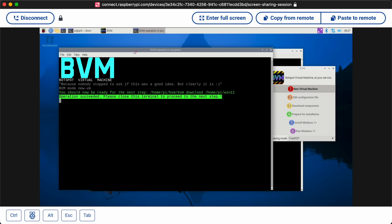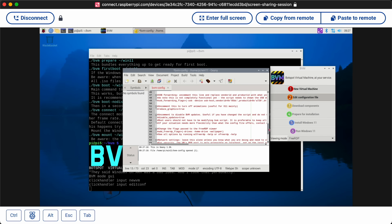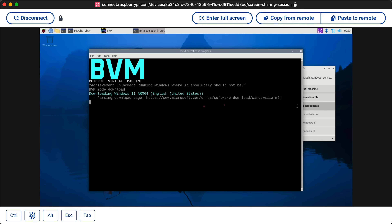Close this terminal, edit configuration file. Username — I'll just do PI with password raspberry PI. USB forwarding — interesting. You might be able to forward USB devices, which makes this a lot more flexible. There are a lot of things in Windows where you might need a certain USB device plugged in. That all looks good. Thank you for making this project, Botspot. We did that. Download components — it's downloading Windows 11 ARM64. So that's probably going to take a little while.